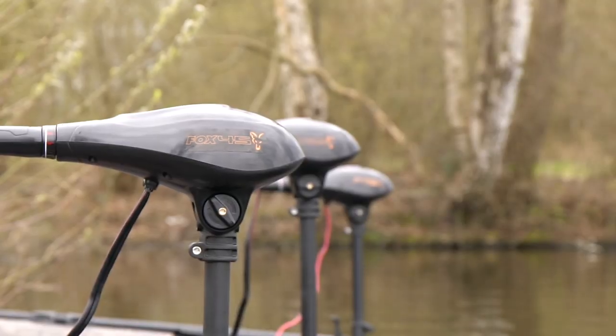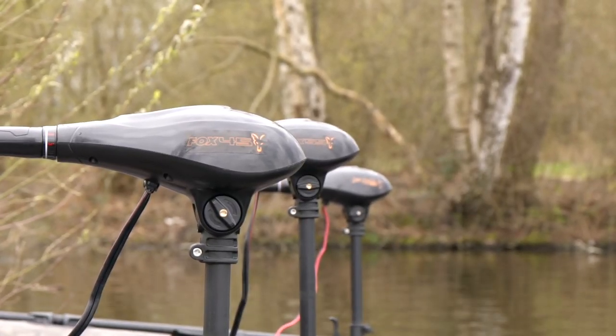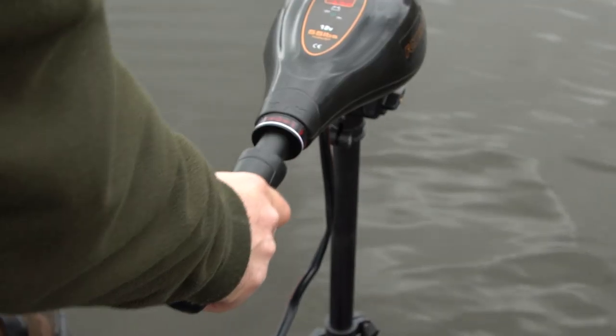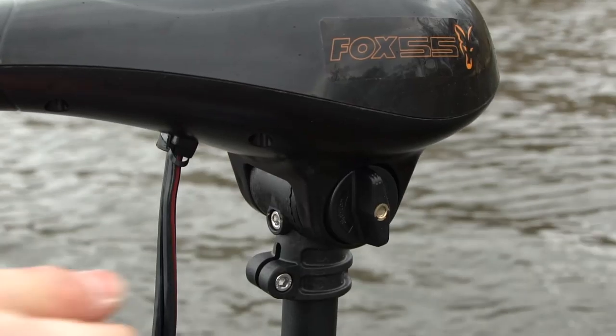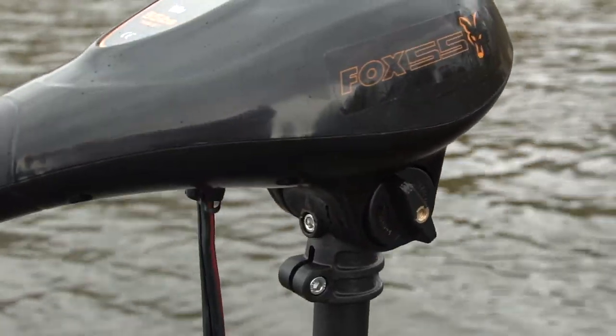The Fox 45, 55 and 65lb electric motors boast the following features. A black extendable control handle and adjustable motor head that ensure the engine can be operated well from either a standing or a seated position.